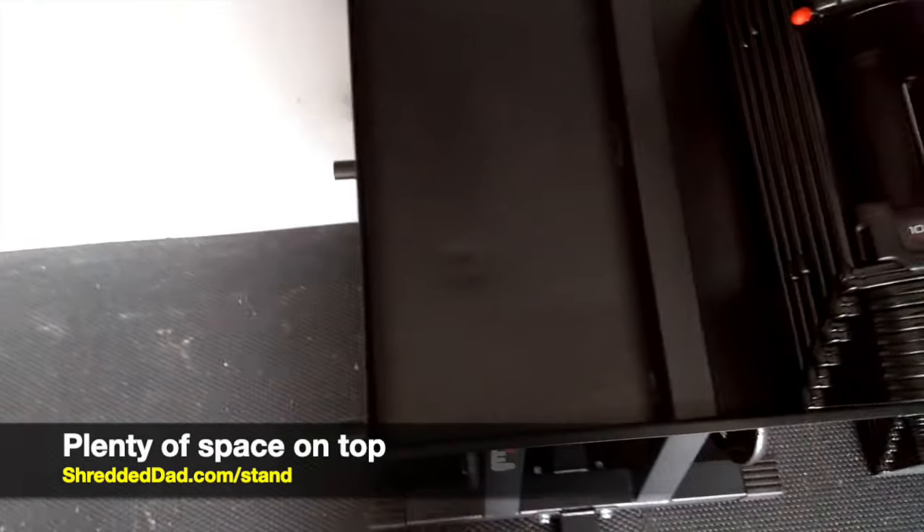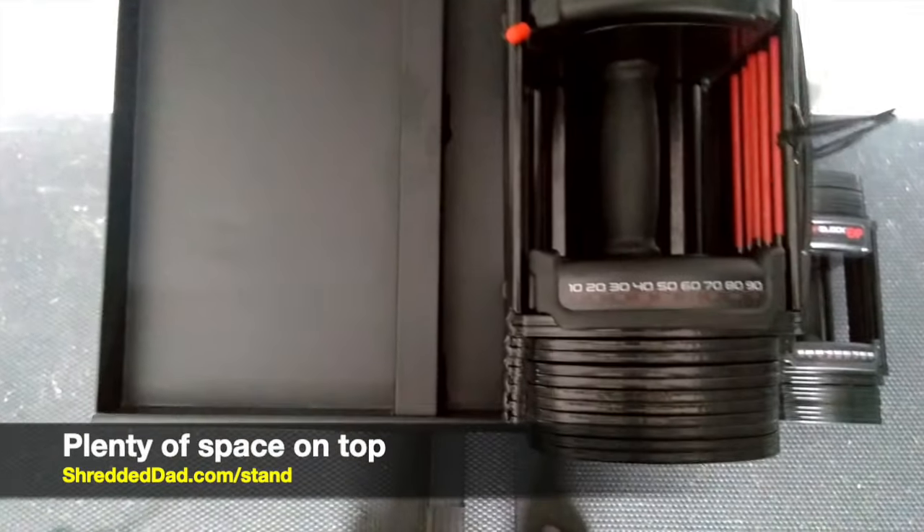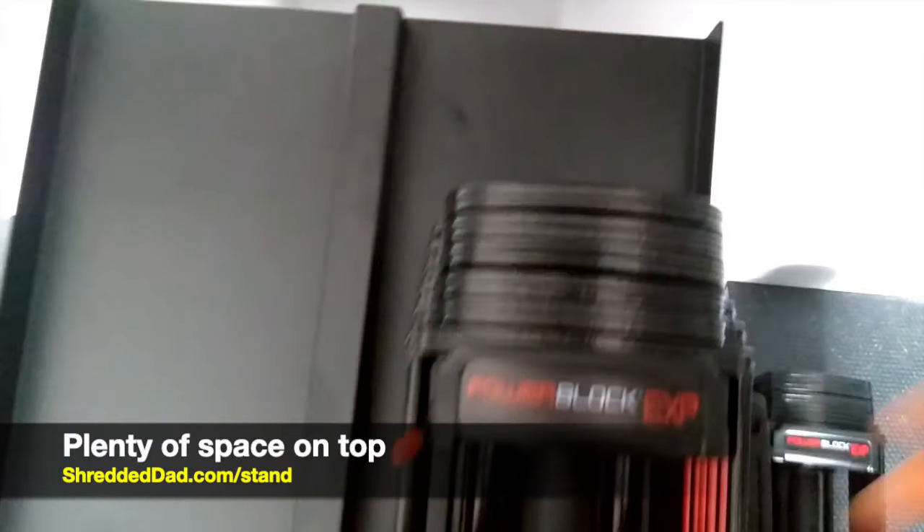There's definitely a lot of space on the top. As you can see right here, I have one of my power block dumbbells on it, and there's about six inches of space left over on the back. So if I wanted to expand the power blocks, I can go ahead and do so without a problem.